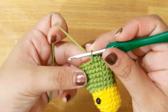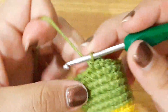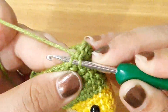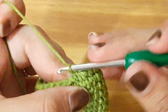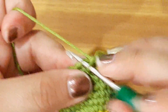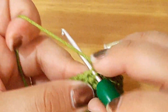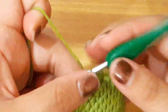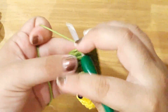Y ahora vamos a trabajar con 6 disminuciones. Recuerden cómo hago mi disminución: ya hice mis 2 puntos bajos, ahora viene mi disminución. Voy a tomar solamente un lado de mi cadena, voy a insertar, e inserto en el siguiente, y termino con un punto bajo. Aquí ya tengo mi primera disminución. Así voy a realizar 6 disminuciones: 4, 5 y 6 disminuciones. Ahora voy a terminar mi vuelta con 10 puntos bajos. Voy a finalizar mi vuelta con un punto deslizado.